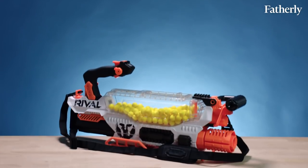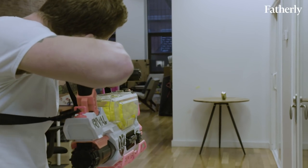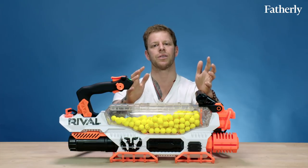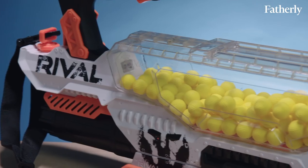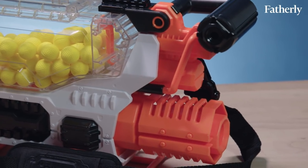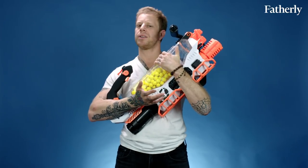It's kind of moved beyond what guns look like, so I feel much better about this in a weird way than I do about super realistic Nerf dart blasters. I generally like the direction Nerf is going — where it's less about Nerf darts, which are so much like bullets, and more about balls or lasers or stuff like that.